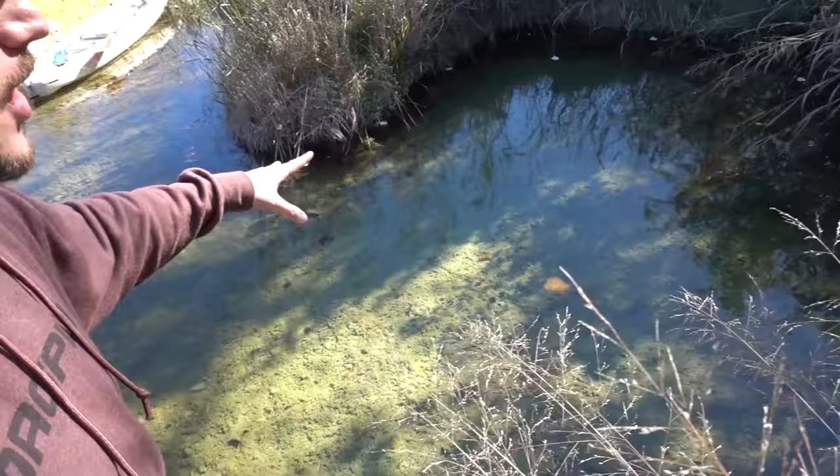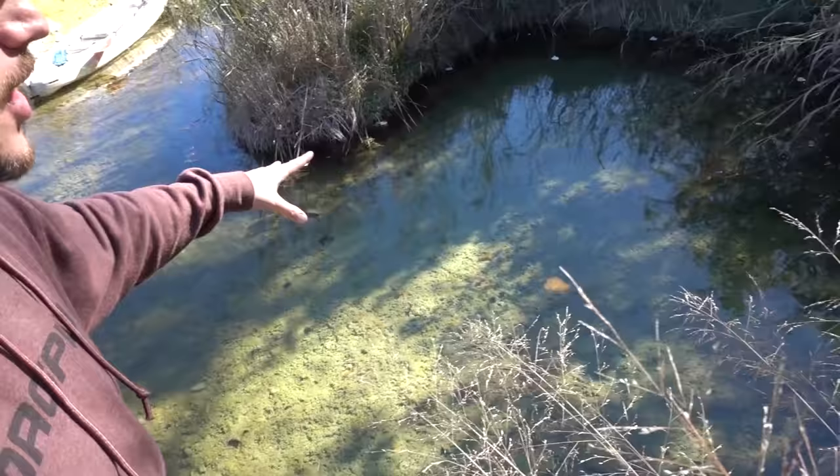We all know that with every action there's an equal and opposite reaction. So when I fire a bullet, the gun kicks back, which kicks me back, which in turn should kick the kayak back. And that's what we're going to be testing today. This is a nice little area of the creek because the water is flowing over there, but then it hits this big wide spot and it really doesn't move very fast at all.